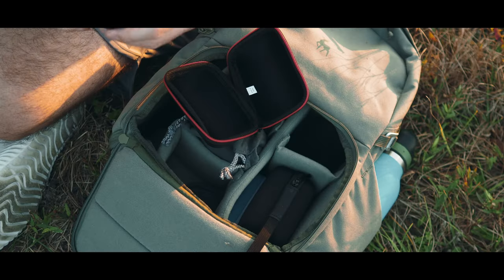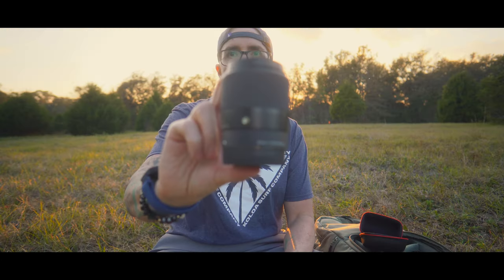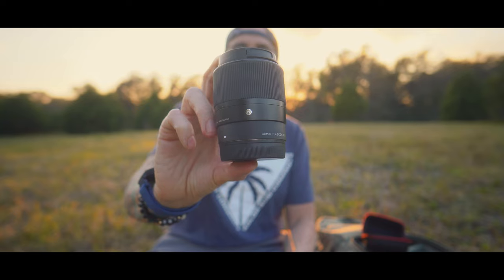I actually carry the Sigma in the case that came with the Samyang — they're a perfect fit. You're probably very familiar with this lens; it's a popular lens. The autofocus is absolutely amazing and it's incredibly sharp. I like this lens a lot.